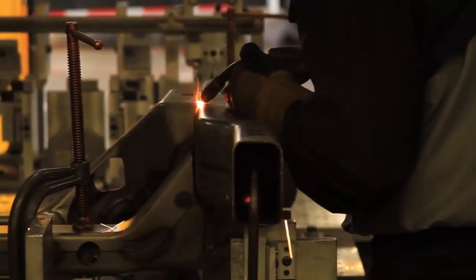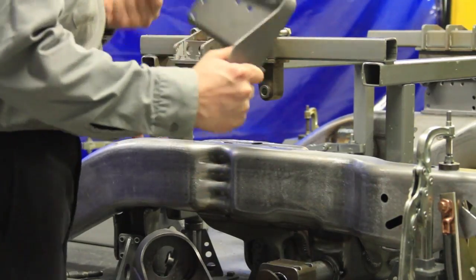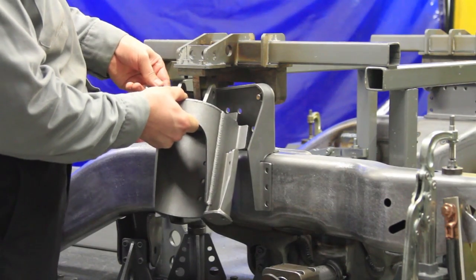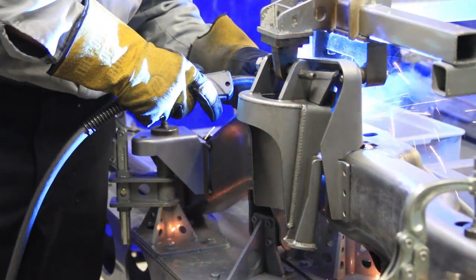Once the frame rails are welded to the cross-members, we'll move the frame to a second fixture. In this fixture, we'll add many of the other components: the upper control arm bracket, the lower control arm bracket, the coil-over pocket, and the body mounts.